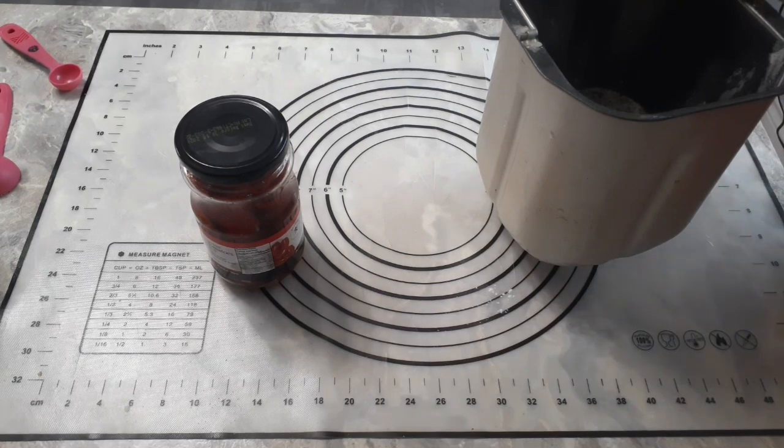I'm going to pop this in the bread maker and we're going to mix, knead, and allow the machine to do the first rise. We'll come back when this is ready to be turned into actual bagels. There's no sense in you sitting around watching it rise, so I'm going to let the machine do the work and come back after that first rise cycle.